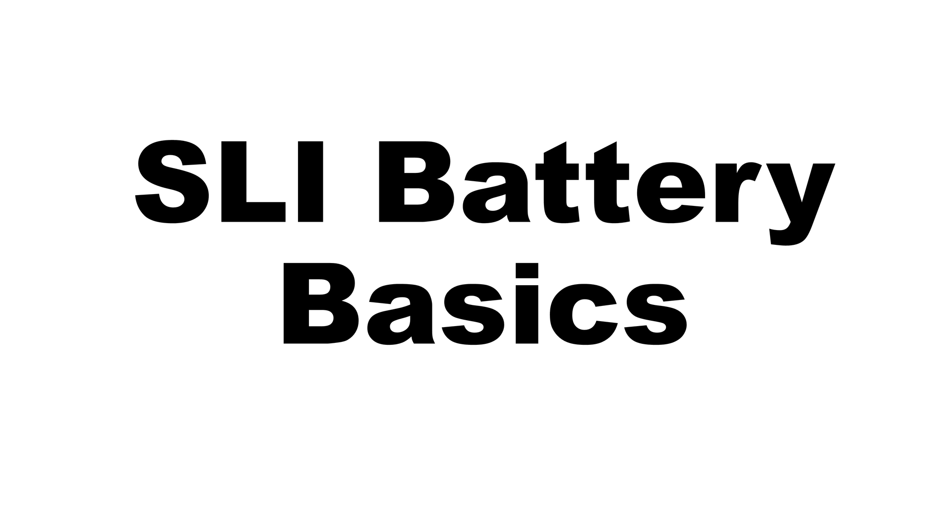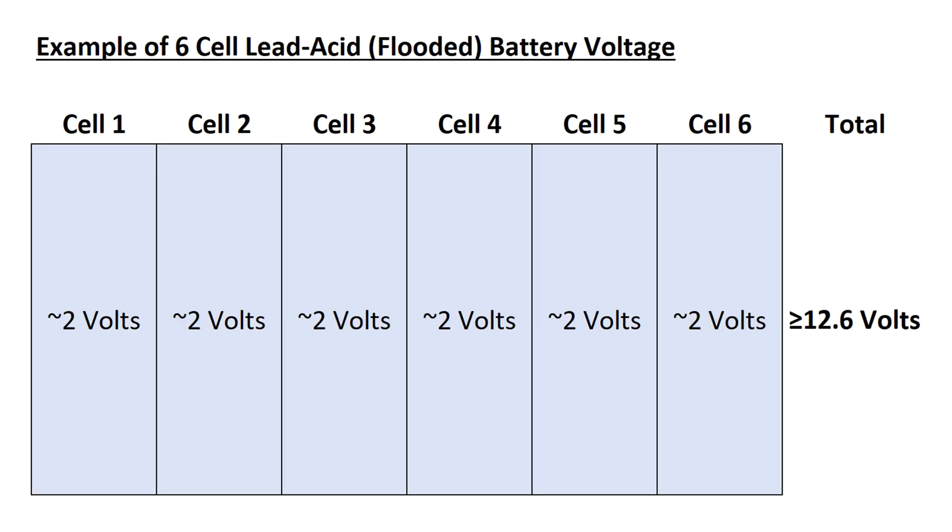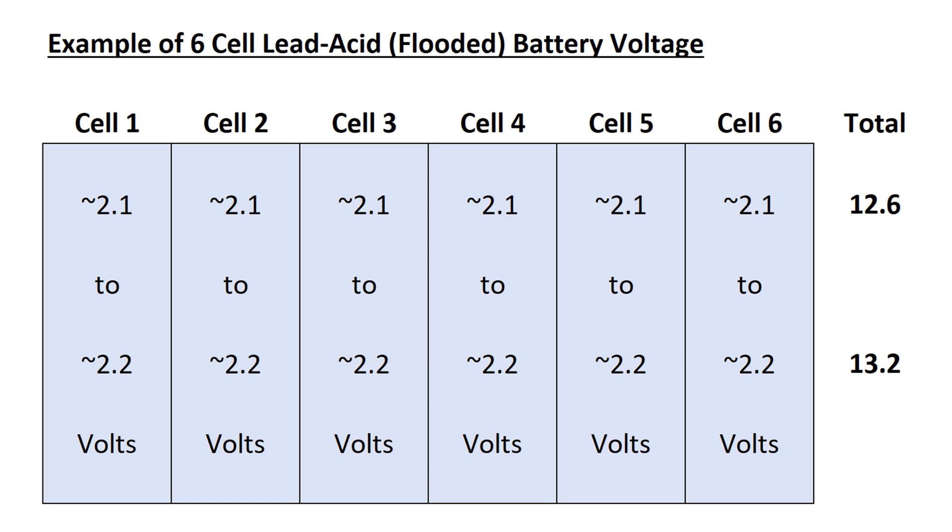SLI stands for starting, lighting, and ignition. These batteries are used for the ignition in combustion engines and supply a large amount of energy for a very limited time period. In fact, they can power thousands of start sequences successfully.